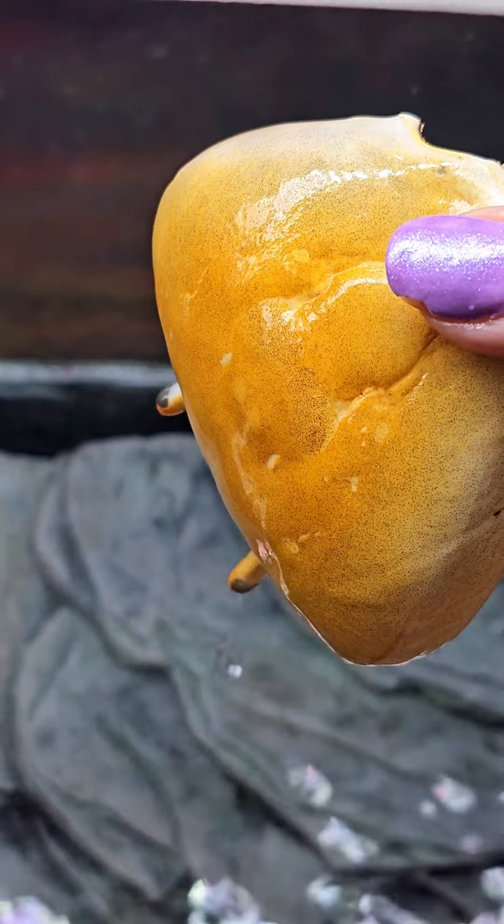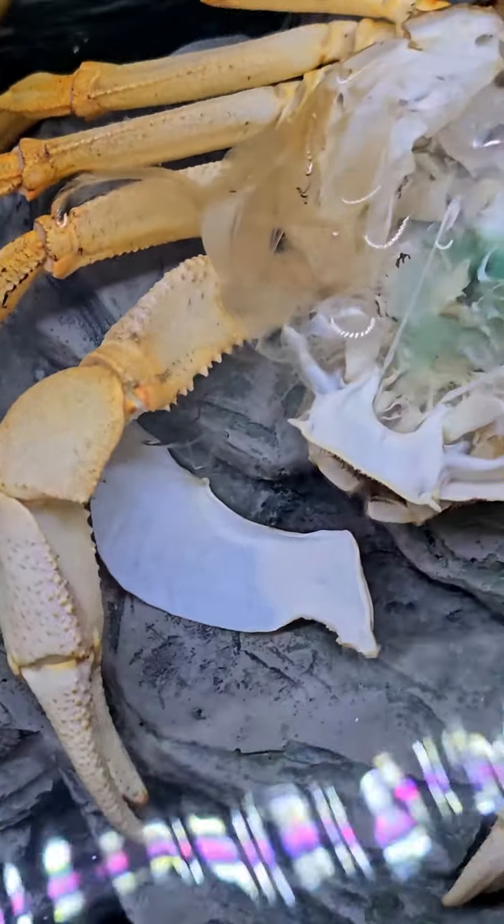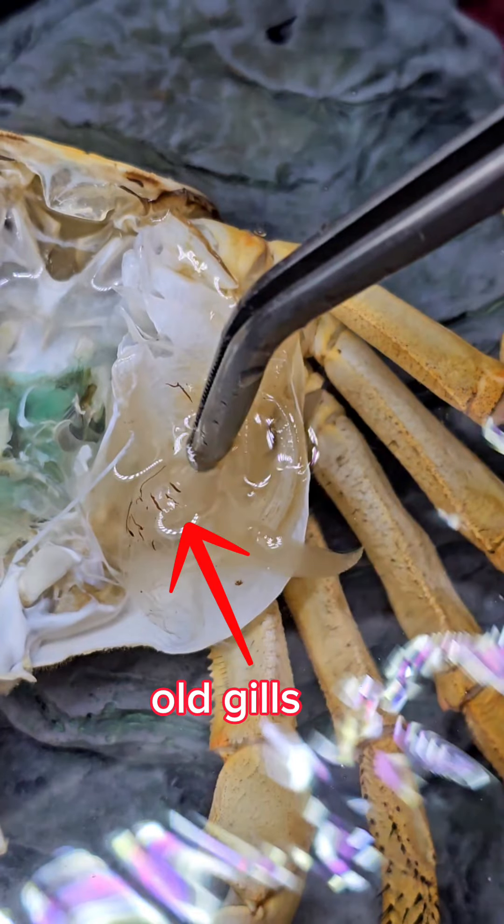Now we'll look at her other parts. This is the bottom part of her — it did break apart; they didn't stay together. Let's take a closer look at some of the other structures. These structures here are the old gills. There are many of them. They're kind of finger-like, almost like little feathers, and they help bring oxygen to her body.